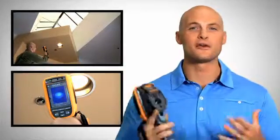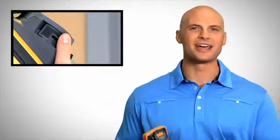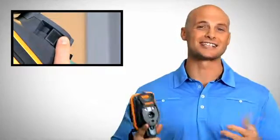Fluke's exclusive IR OptiFlex focus system gives you the flexibility of focus-free and manual focus modes. Focus-free lets you inspect anything from 4 feet and beyond much faster than before. Switch to manual mode and easily focus for distances less than 4 feet.